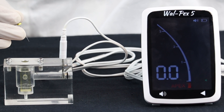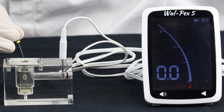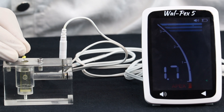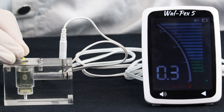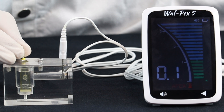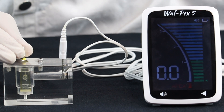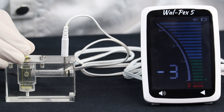We will see how VOLPEX 5 works on this acrylic simulator. We will introduce the file slowly into the canal using a watch-winding motion, and you can see the progression of the file on the screen. As the file reaches the position of the apical foramen, the reading is displayed as 0. The strips are green in the apical area, and as we go beyond the apex, it becomes red with a faster beep.